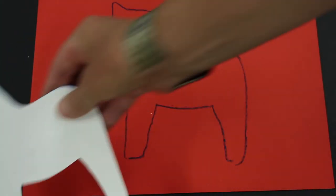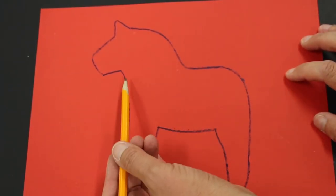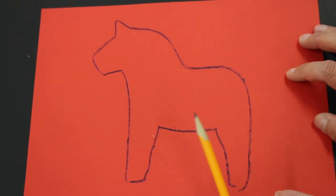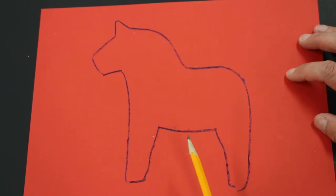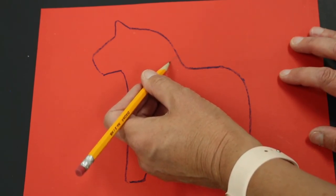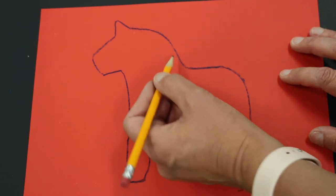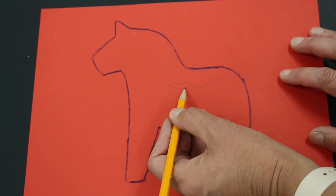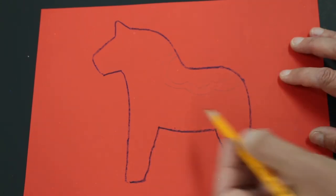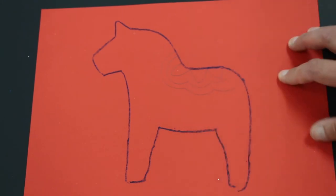That's the shape of the horse — set the template to the side. The Dala horse has lots of patterns on its saddle and reins. I'd like to do it very lightly in pencil first — what I call ghost lines — so if I make a mistake I can erase it. I'll do a saddle with scallop lines and give it a slightly larger outline going around, then bring in some curved triangles to decorate it.